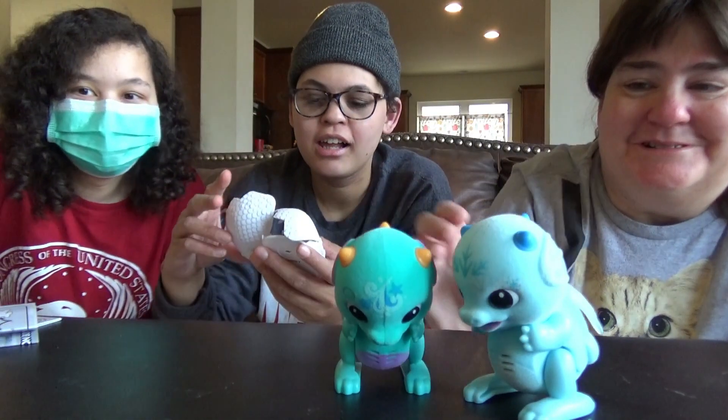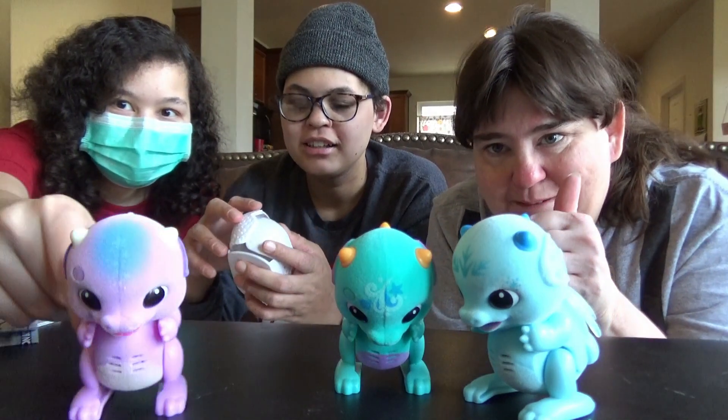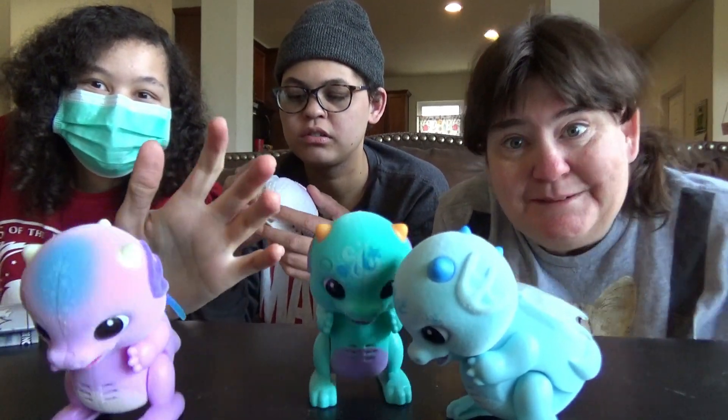Oh, these are adorable. Okay, so if you like this video, please give us a thumbs up. And if you have not already, please subscribe to our channel. And if you love dragons, thumbs up. Bye!